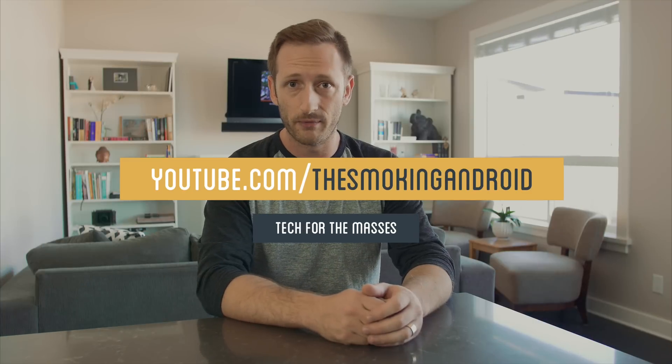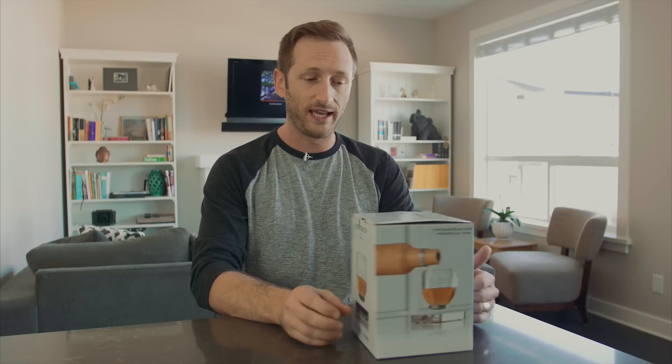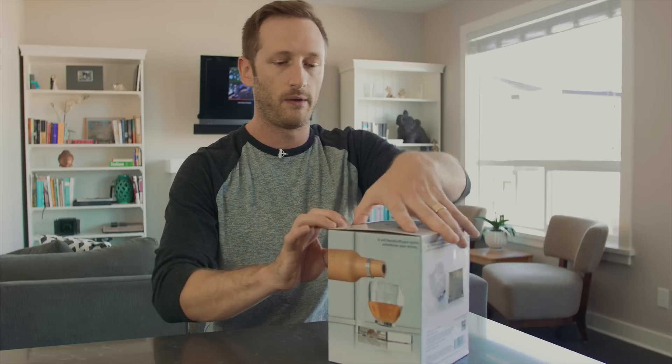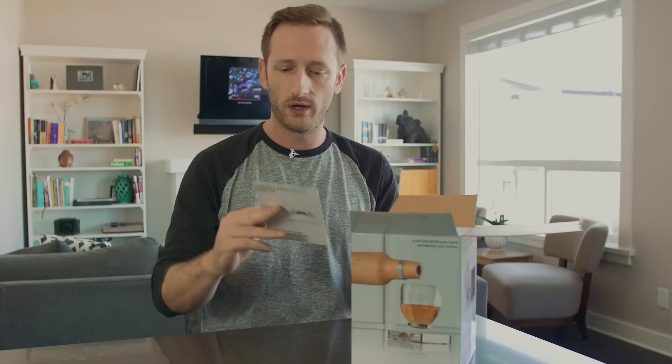I came across a company by the name of Oak Bottle — not very techy sounding — but they actually sell something called the levitating cup. I thought it was kind of interesting; it's not cheap. I'm going to leave a link in the description below for you guys to check out. Anyway, cracking into the box, I figured I'd do a bit of an unboxing and sort of an on-the-go live review.